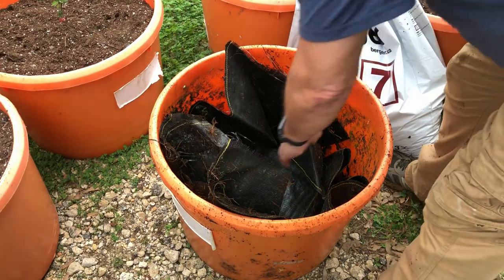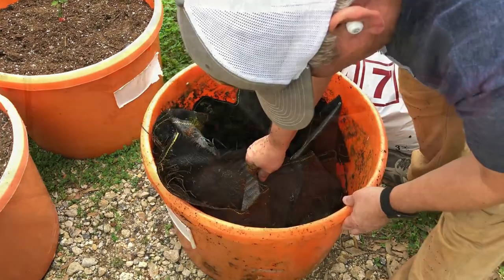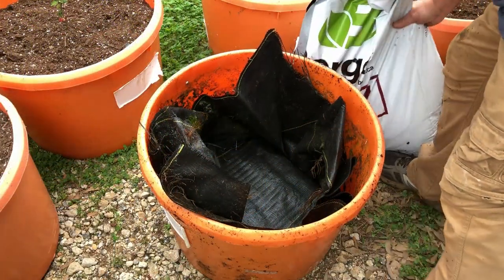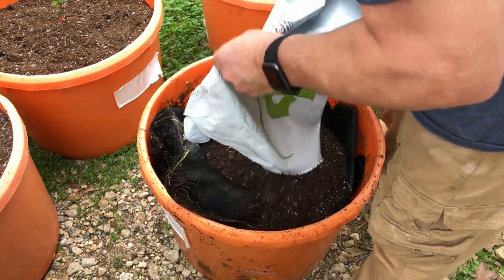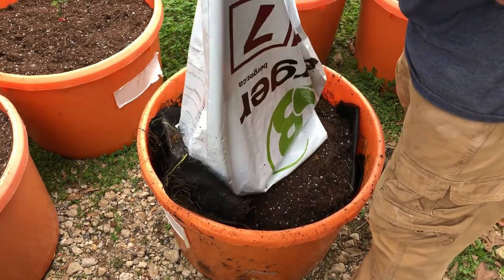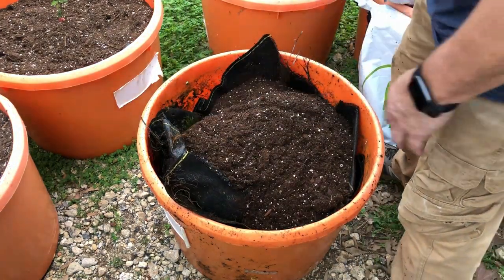Here are the wicking tubs. These are the same tubs I had my fig trees planted in, and I've decided to put the fig trees in the ground and reuse these for these blackberries. I'm just making sure the pipes in the bottom look good, and the landscape cloth is in good shape, and then just dumping in the potting mix.